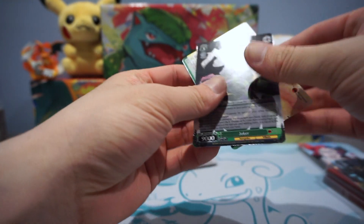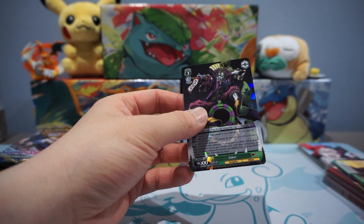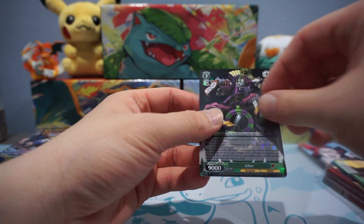So that's pretty cool. I think this Joker card is one of the more popular ones — I know it has a signed version. I am not an expert, but I'm just trying to relay stuff that I learned.